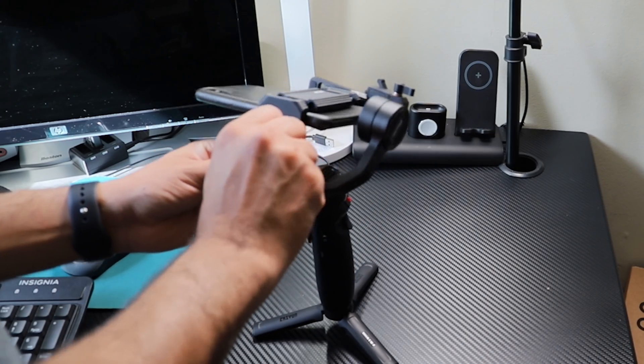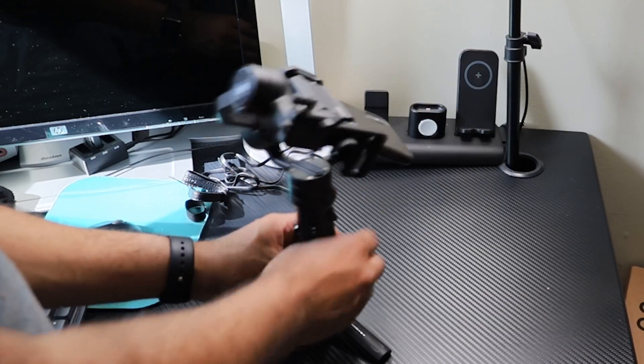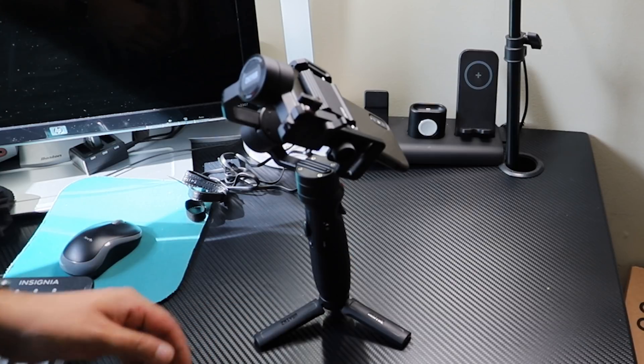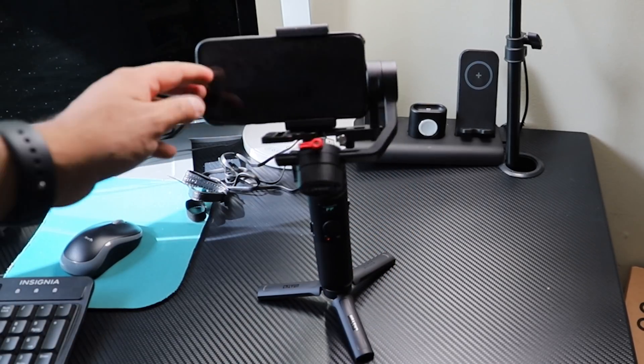After fitting the phone, you will see this kind of imbalance — but be cool, it will come back fine. After making sure everything fits well and is held tight, turn on the gimbal using the side power switch. It will come back and balance your phone. That is the only way to bring back the balance easily. Then, if you need to, you can adjust the direction.